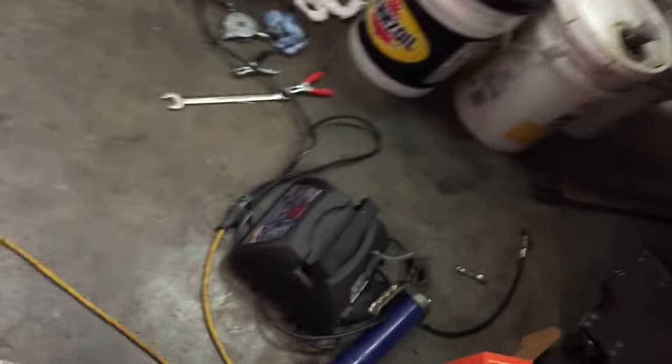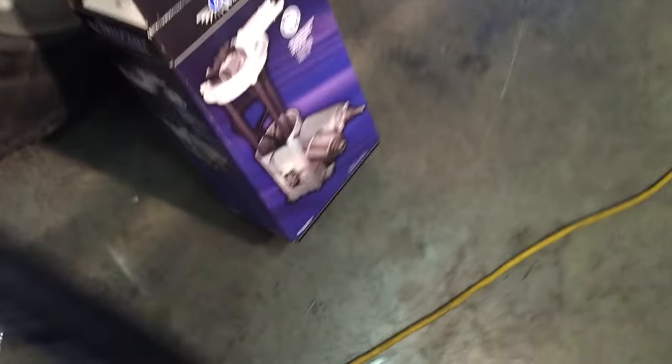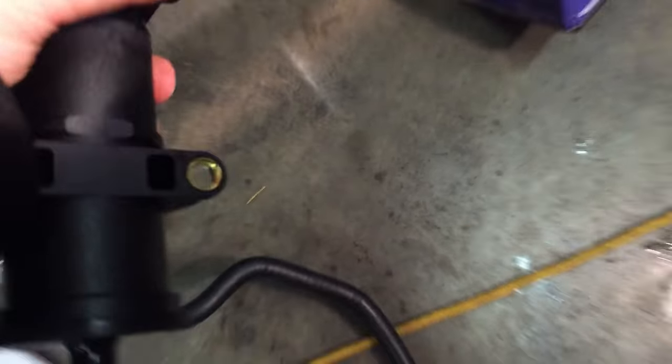Now we will go get the new pump. We just need the pump — just the pump. Bring it back up here quickly so nothing leaks.